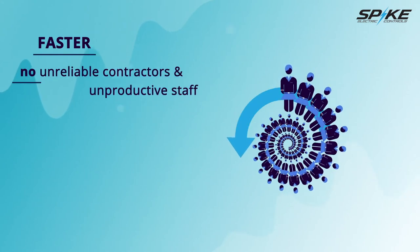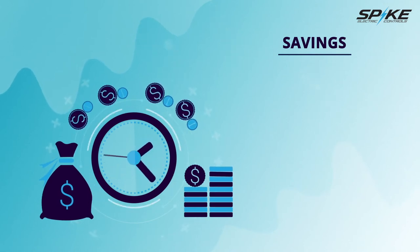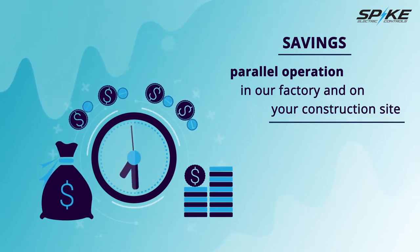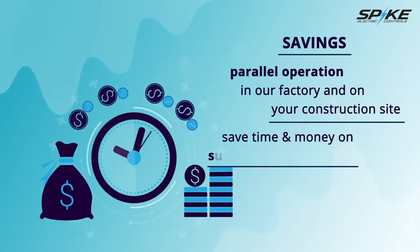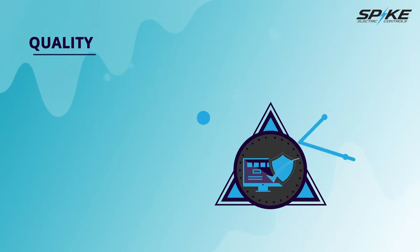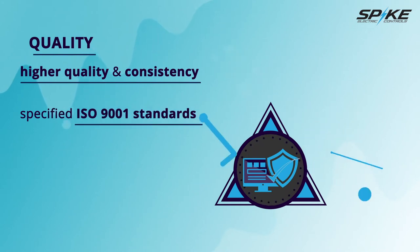Faster — modular construction sidesteps the possibility of unreliable contractors and unproductive staff. Additionally, the reduction in construction time can significantly save on construction financing costs. In many instances, prefabrication takes less than half the time when compared to traditional construction. Savings — you can expect significant savings due to the ability to progress work as a parallel operation in our factory and on your construction site. Upfront civil engineering for the concrete columns to meet the foundation weight and wind load requirements saves time and money on subcontracted engineering fees and having to pour a concrete slab. Factory tolerances and workmanship are of a higher quality and consistency to that achieved on-site. Since prefabricated construction occurs in a controlled manufacturing environment and follows specified ISO 9001 standards, the subassemblies of the structure will be built to uniform quality.